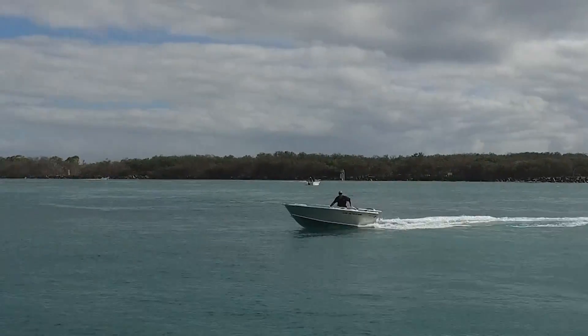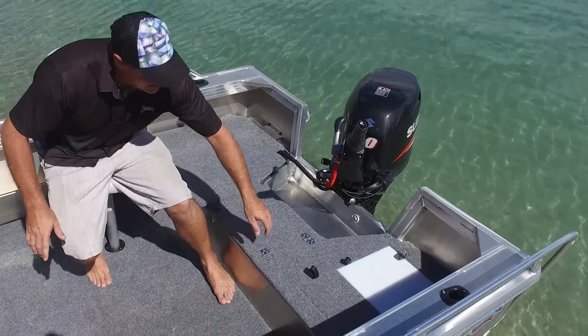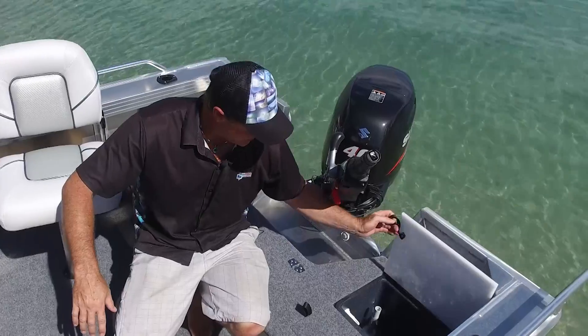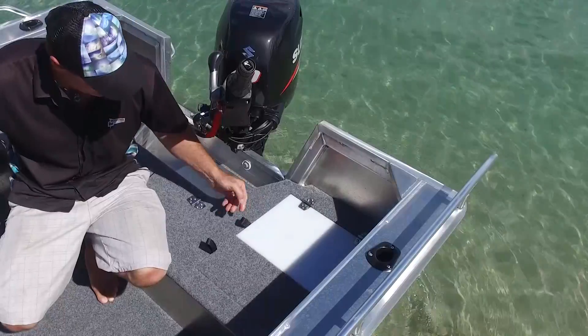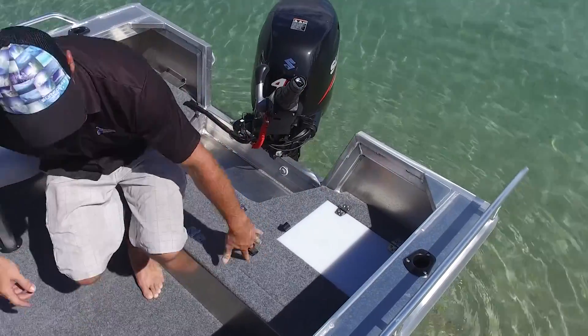The rear casting platform on this 420 Renegade is a testament to Quintrex. There are some great standard factory-fit features. The live bait tank is a cracker — it's got a water control here so you can adjust your speed. In front of it, a couple of tackle boxes fit straight in there with all your favourite lures for the day.